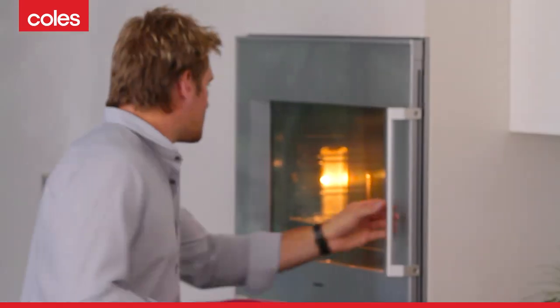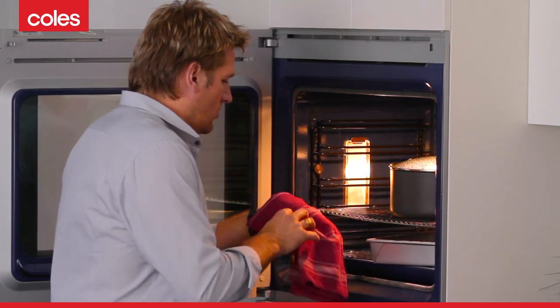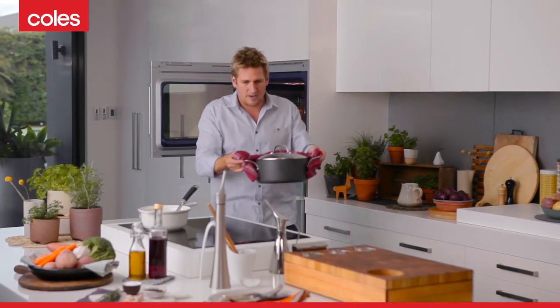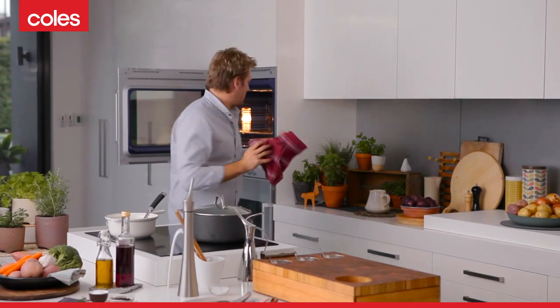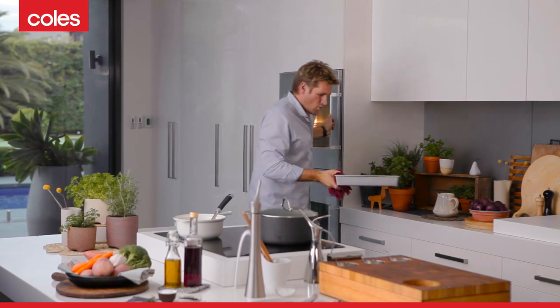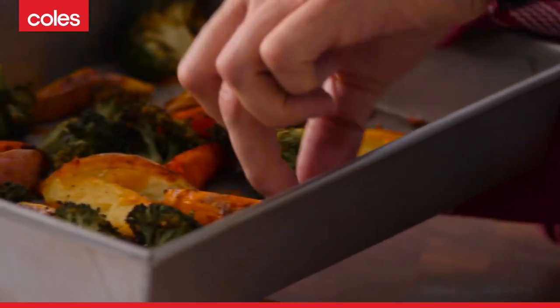It's been a couple of hours. The beef should be beautiful and tender, the veggies should be roasted — looking delicious with a little bit of colour on them. Let's have a look. Very good. Beautiful, crispy veg. I love these little florets of broccoli — they're all crispy and delicious. It's such a nice way to serve broccoli.